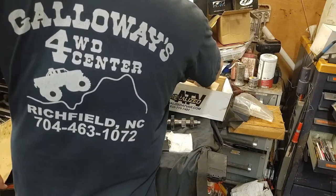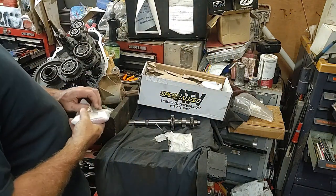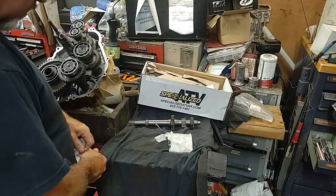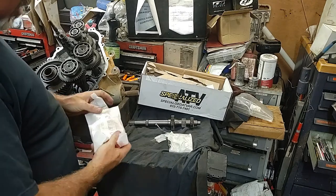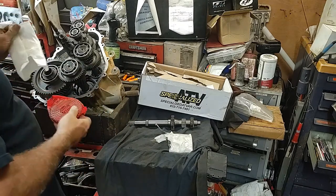It's just a little upgrade part that the fellas from Specialized talked me into. We're going to give it a shot - figured while we're in this deep, we may as well upgrade it just a little.